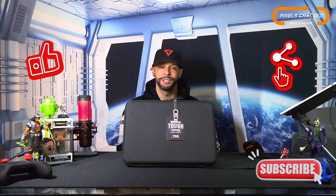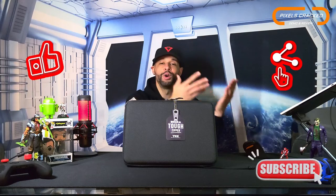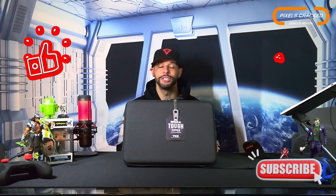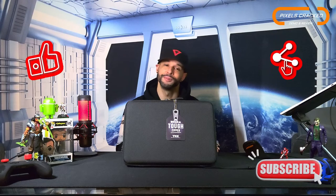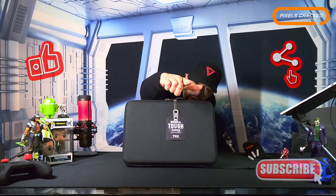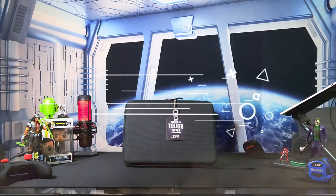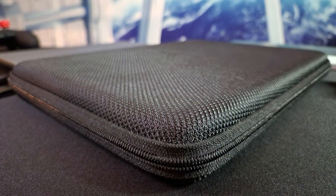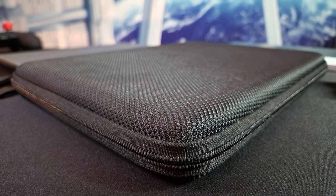Liking and subscribing are important because those are your ways to vote on whether you like the content. They're also important for new viewers — if new viewers see likes and subscribers, they're going to think the content is helpful and worth watching. As always, thanks for watching, and may the universe flow in your favor. Until next time, Leon checking out — see you.